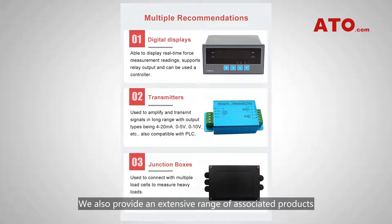We also provide an extensive range of associated products including digital displays, amplifiers, sensors, and transmitters to help assemble a complete load measuring system.